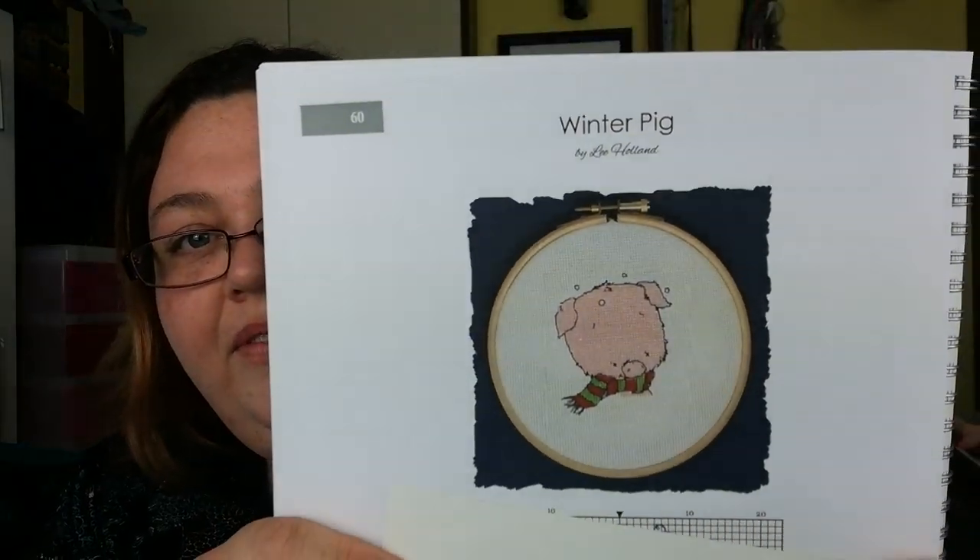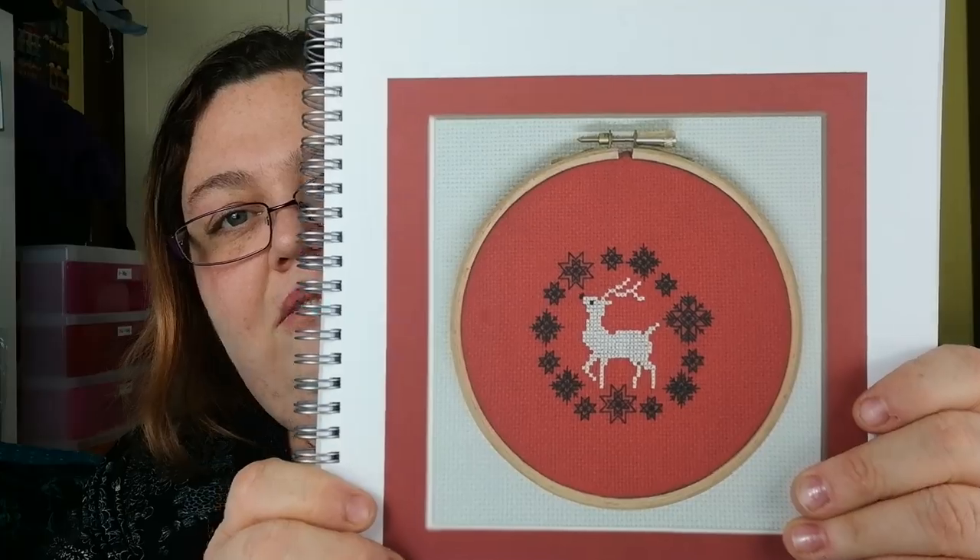We've got a little winter pig, and this is by Lee Holland — a little piggy with a scarf. And this one is Snow Deer by Leslie Teer. That's cute. I like it when they do contrast, you know, like a really stark colour.